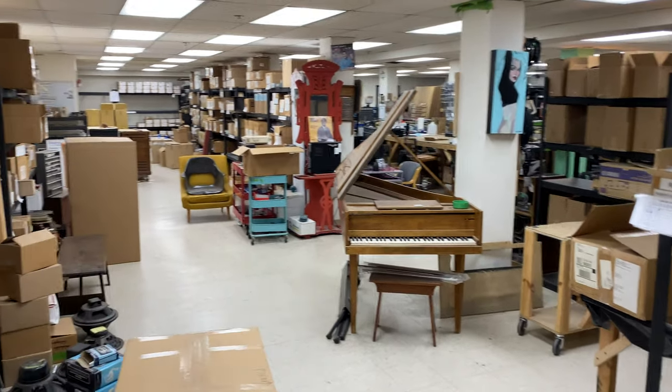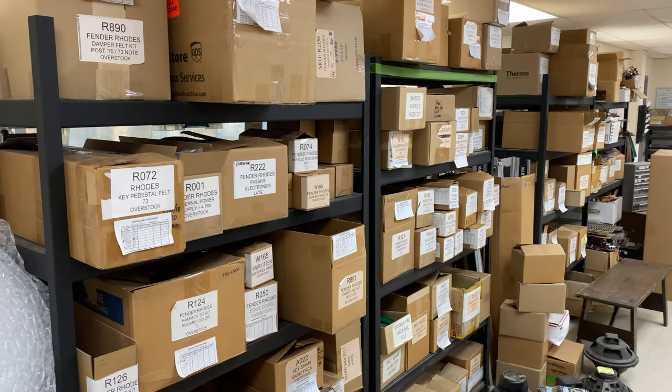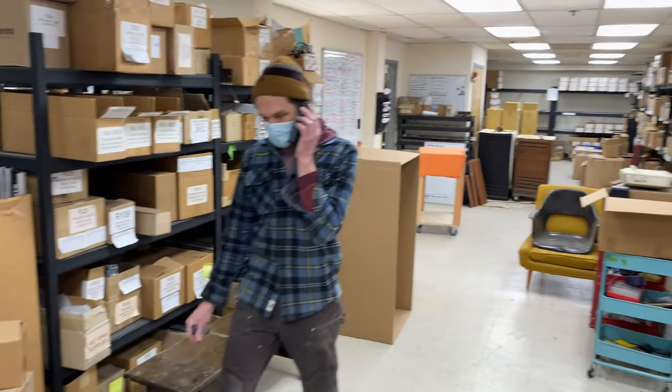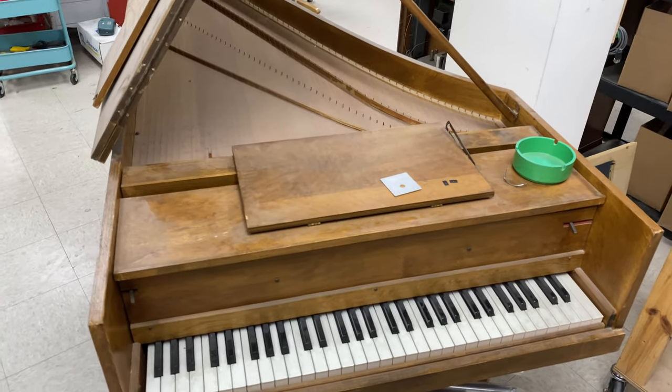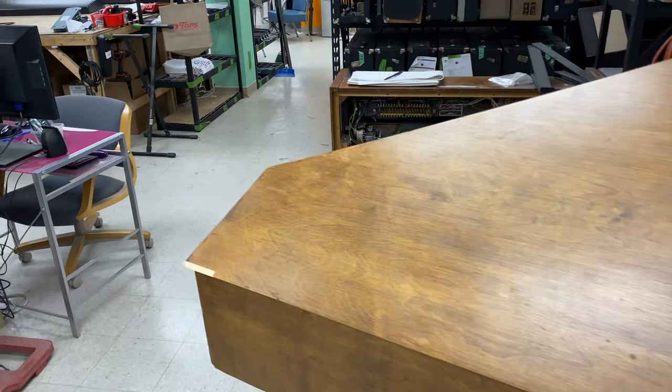As we go into the shop, here's some more parts — overstock for the shipping department and our storage. Here's an old harpsichord we're working on, restoring. We've been trying to restore it for about a year now, but there's just not enough time in the day.